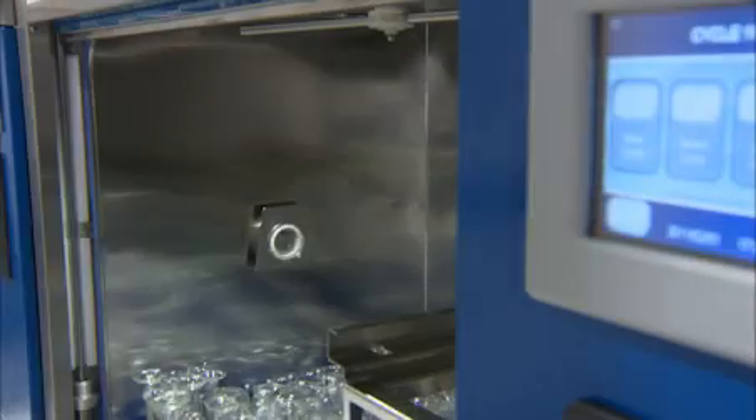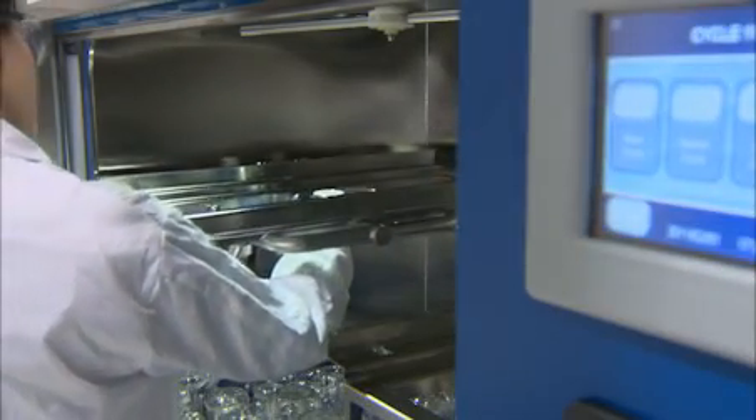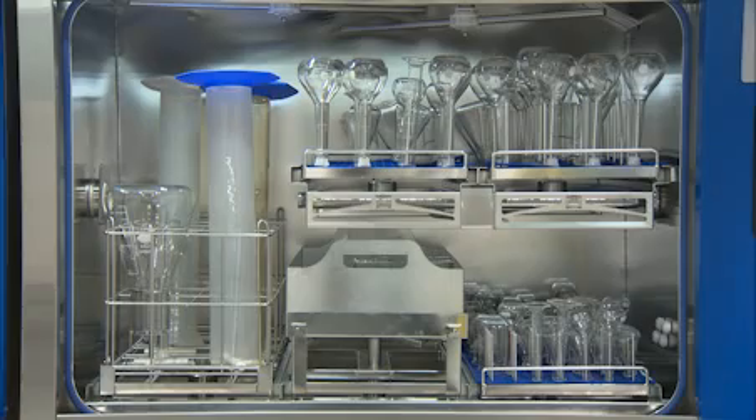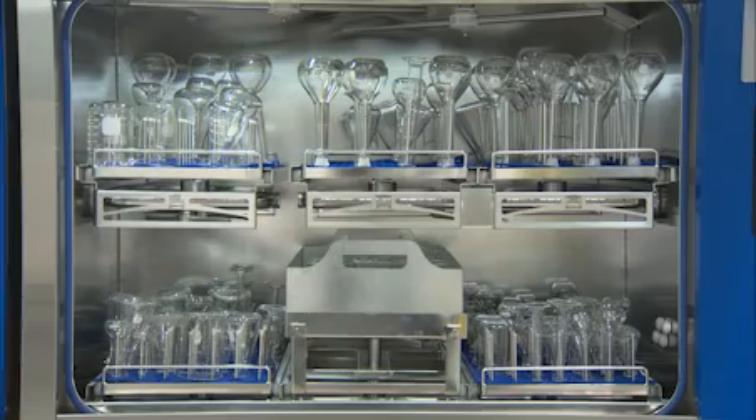The XLS series is designed with flexibility in mind. The unique accessory loading system can accommodate four to six different independent and easy-to-handle accessories.